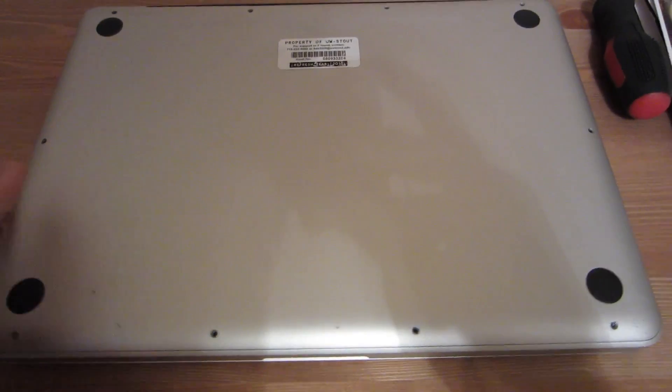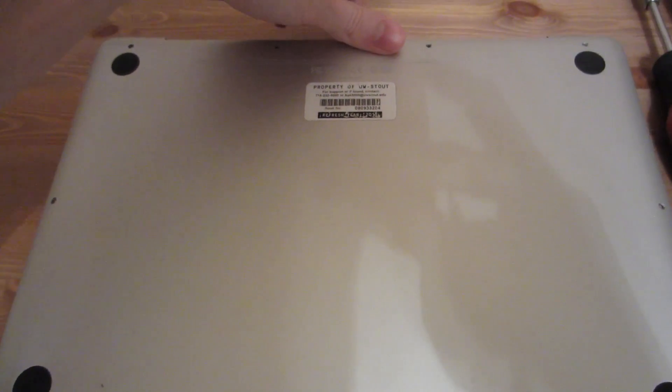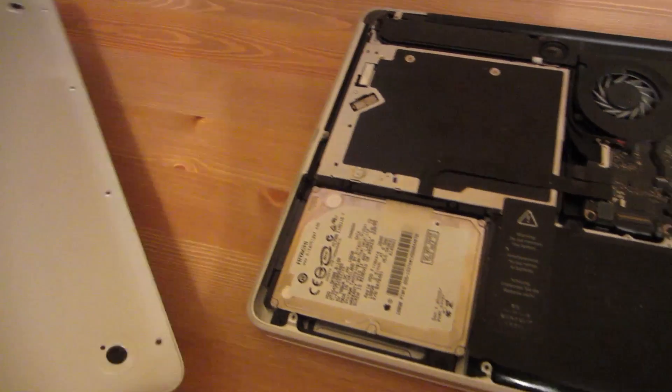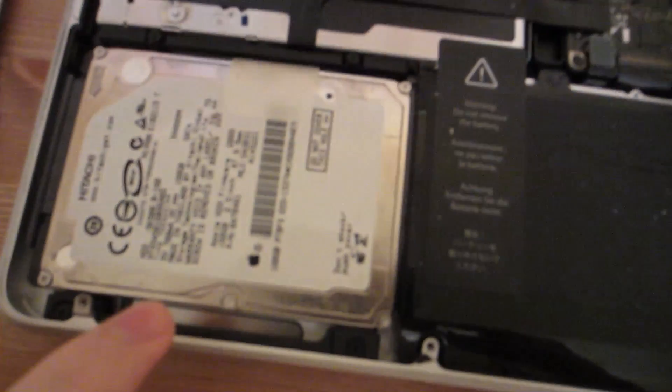Alright, so I just took all the screws out and put them over here in the exact same order. For the record, these three screws are different — they're really long. All the other ones are the exact same screws. This should be able to pop off now — it should just come right off. There we go. From what I understand it's pretty simple: there's the hard drive, so we just got to swap that out.